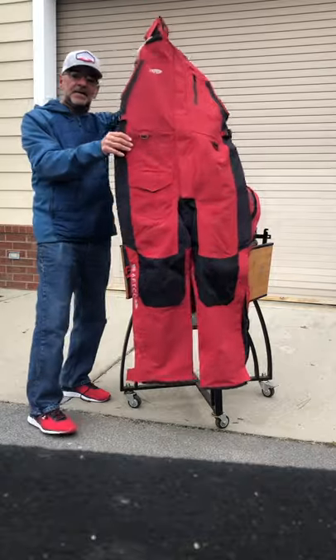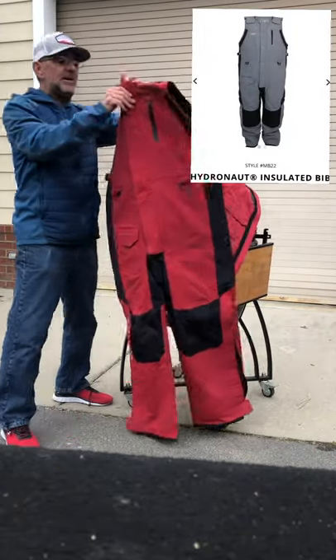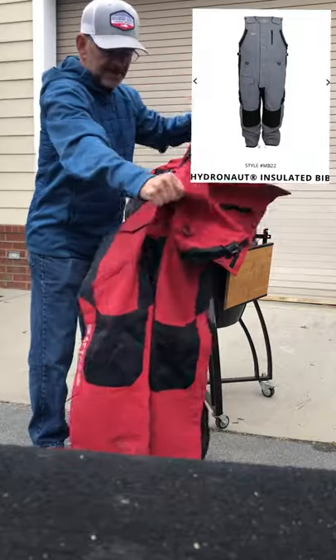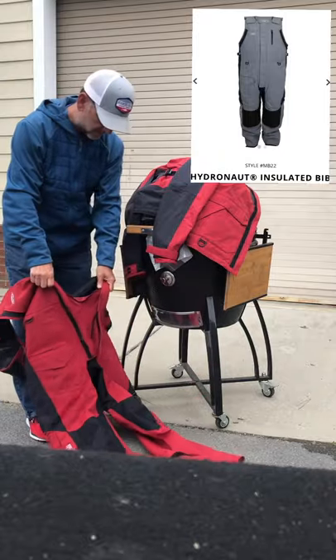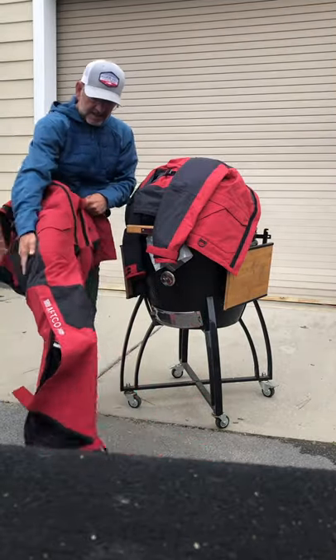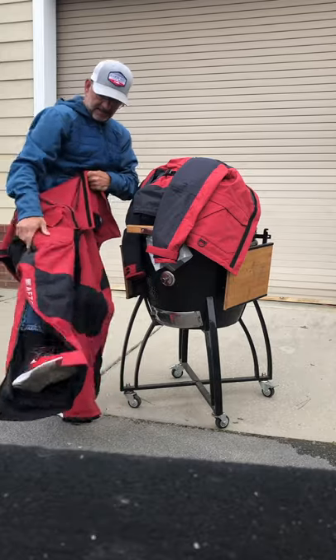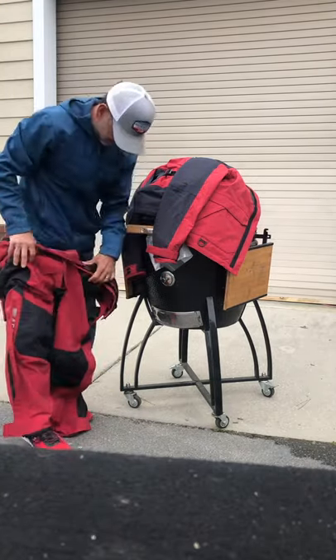Here it is — we're doing an unboxing video. As somebody who's coming from another big name company that had a really nice rain suit and outerwear, I want to try these on. I'll tell you, this thing feels incredible — I can already tell.